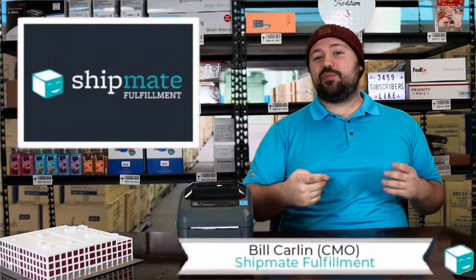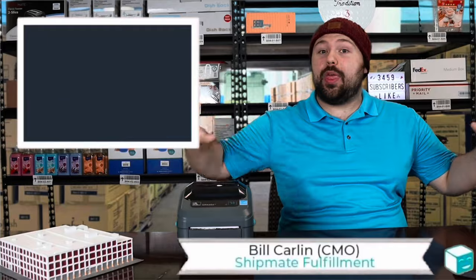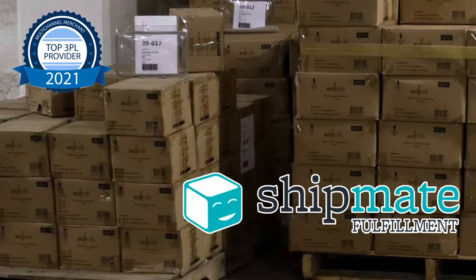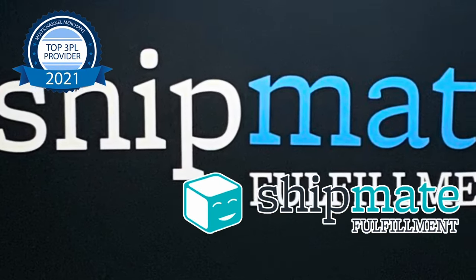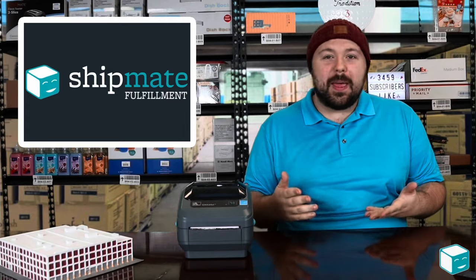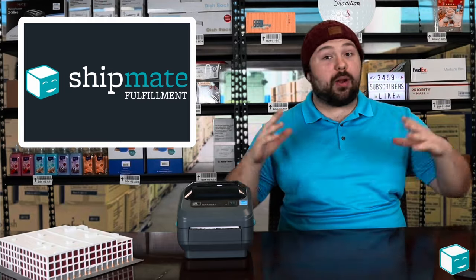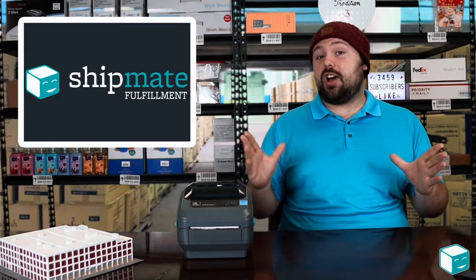Hey guys, welcome back to the Shipmate YouTube channel. This week we're talking all about thermal printers and how they work. A couple months ago I had an employee walk in the office and they said, 'Man, that little printer never runs out of ink.' I got to tell them about thermal printers and how they work, and I thought it'd be a great idea for a video. So without further ado, let's talk about thermal printers.